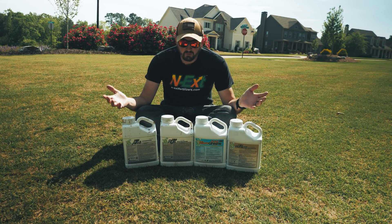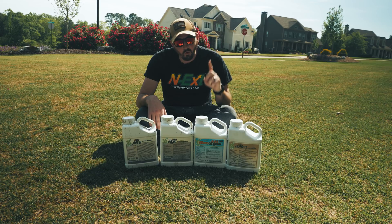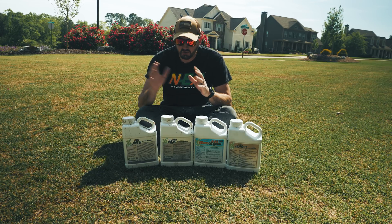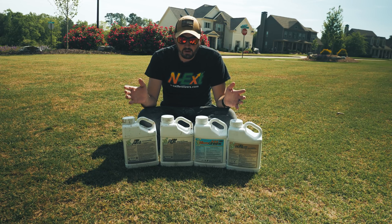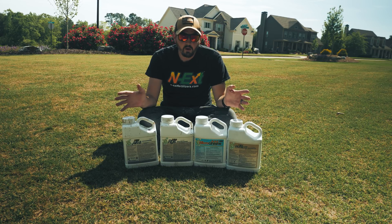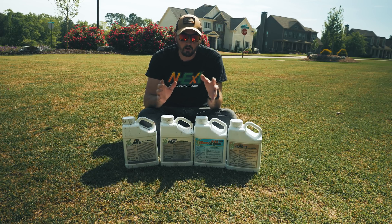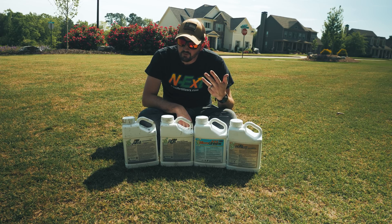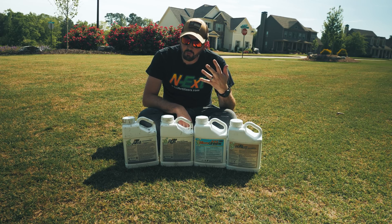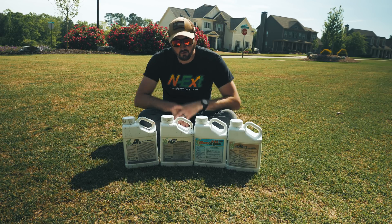So next biostimulant package - let's talk about it. I've done a video on each one of these products linked in the description below. What does this package do? The biggest thing is building soil fertility - that's what our whole program is about, to build a healthy soil system. We're also improving water infiltration, retention, and giving the plants more available water to utilize. We're increasing root depth, improving plant health, improving nutrient uptake, increasing chlorophyll content, providing for the micronutrient needs of both turf and plants, buffering and extending nitrogen release rates, and adding oxygen to the soil profile.